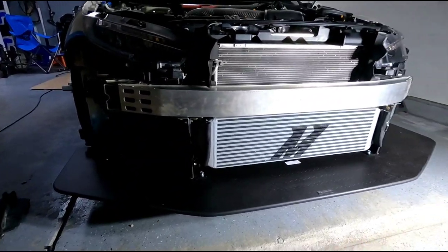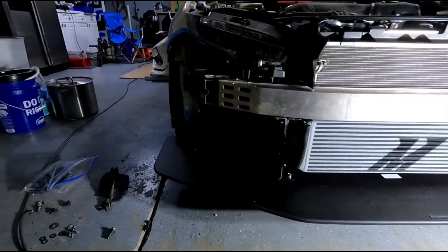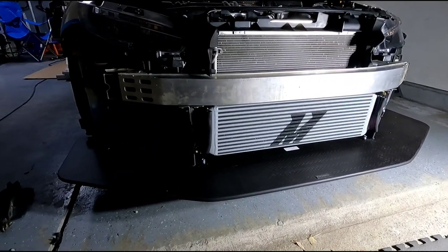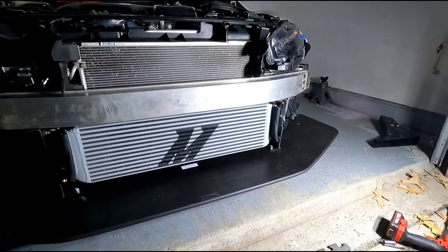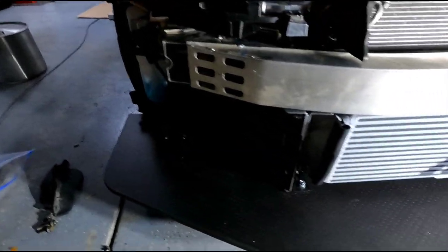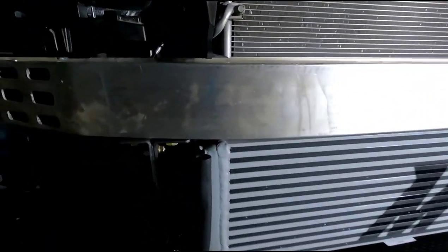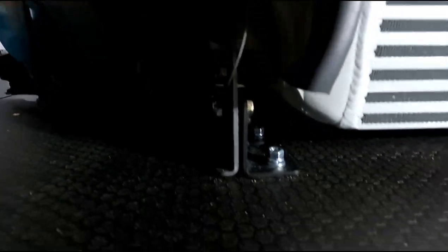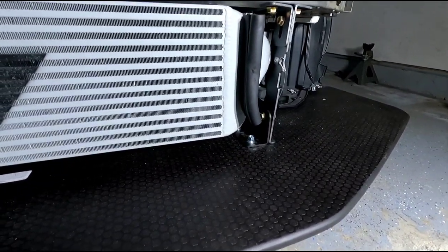Alright, I finally got the splitter on. Everything is on there pretty good. I put the bumper on and I'm going to have to make some slight adjustments — all the bolts are not tightened all the way down yet. I took a tape measure and started measuring out where I wanted things once the bumper was on. Everything is mounted up with the riv nuts and I still need to get the air diverter installed as well.